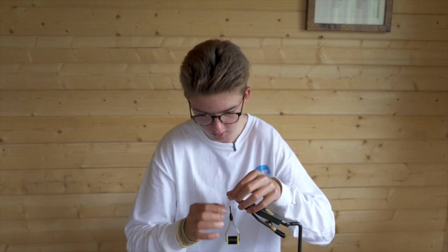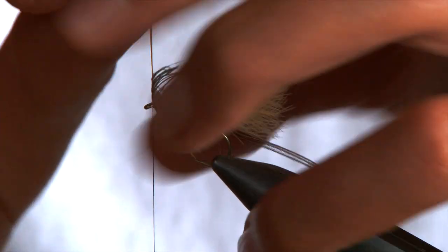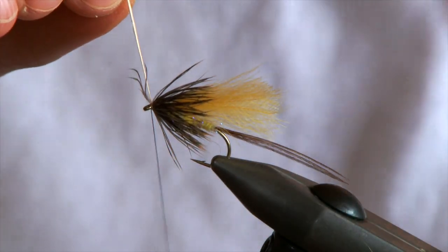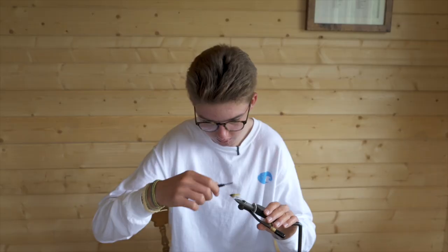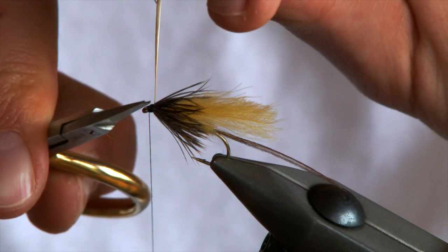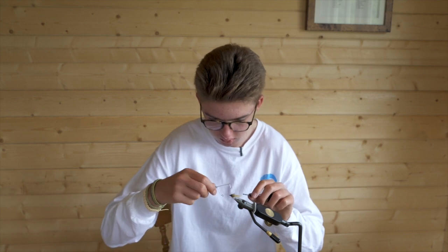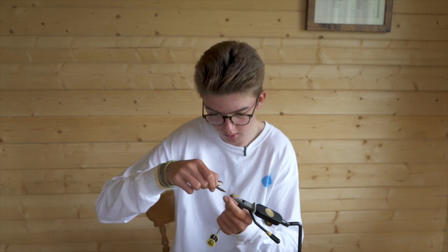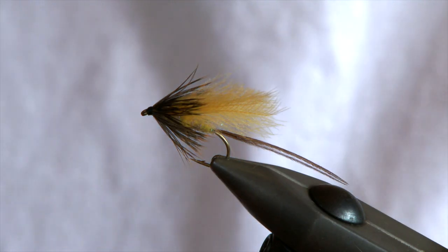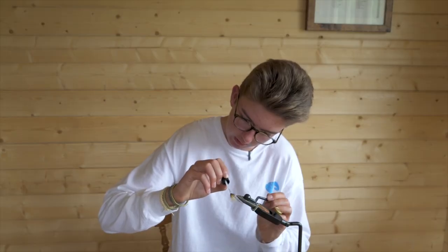This soft hackle sits nicely on top of the water. A lot of mayfly patterns nowadays have hard cock hackles and sit right on top, but this one looks nice and natural — it just sits in the film on the river. Once you've got to the eye, come over, lock it in with two or three turns, pull everything back and create a small head, then carefully snip off the feather stem and whip finish — two, three, four — and your soft hackle mayfly is complete. A dab of super glue to secure it, which helps it last a little bit longer from the teeth of the wild brownies you're going to catch on it.